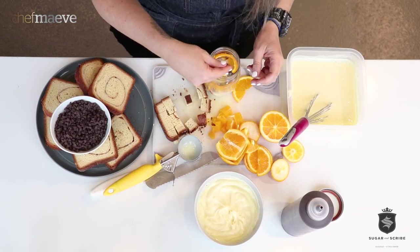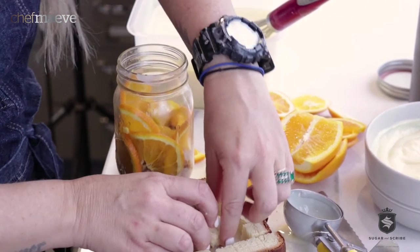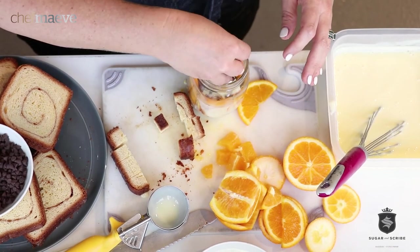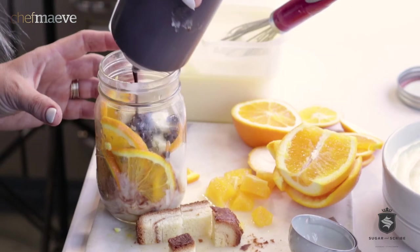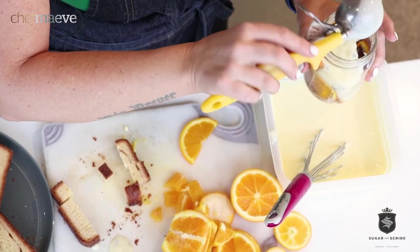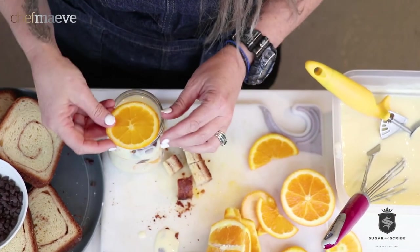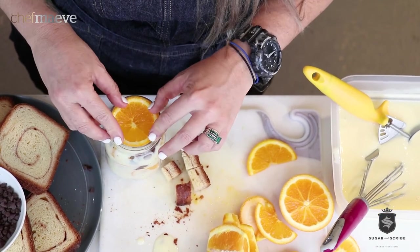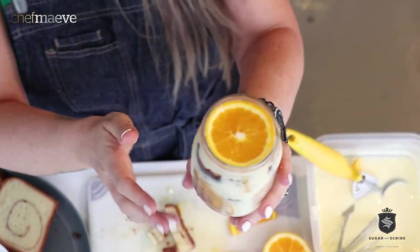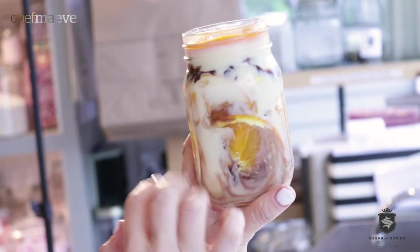We're gonna take some of the orange segments that we cut and toss those in there, then back to the brioche, then back to our 50% Belgian chocolate, and then a swirl of the melted Belgian chocolate, followed by pastry cream — see it's all starting to swirl in now. We're gonna take one of our orange slices and look at that beautiful, swirling, gorgeous view.